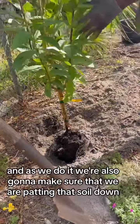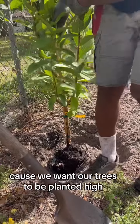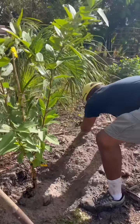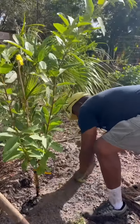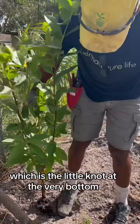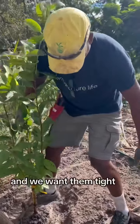As we backfill we're also going to make sure that we are patting that soil down, because we want our trees to be planted high. We also want them to be tight. We also want to make sure that we're not burying the graft union of these plants, which is the little knot at the very bottom. So we want them high and we want them tight.